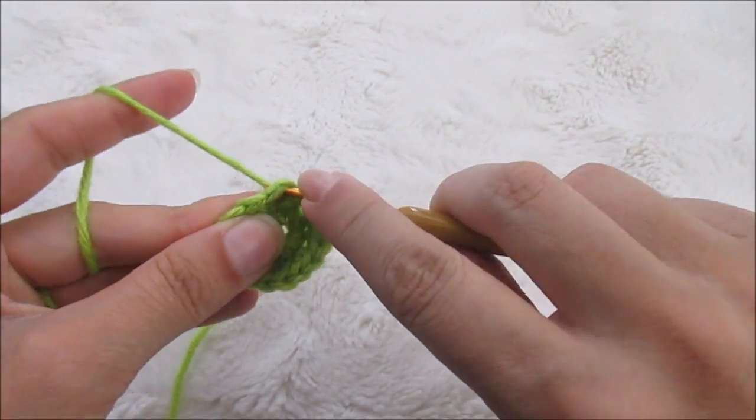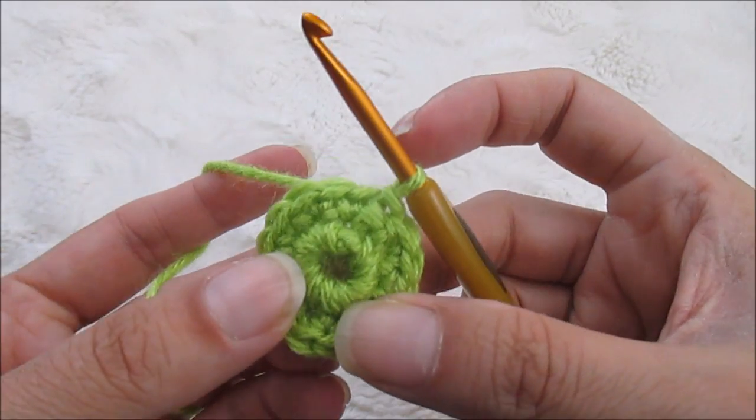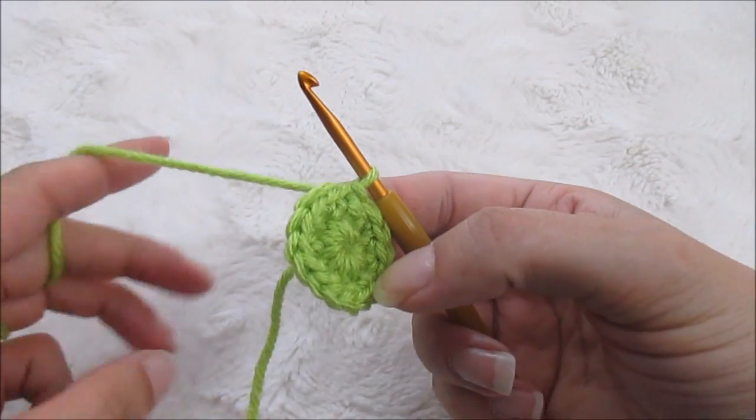Slip stitch to the top of that one right there. Now if your circle starts to open a little bit don't worry, because we can always pull it shut towards the end — that's the beauty of a magic circle.